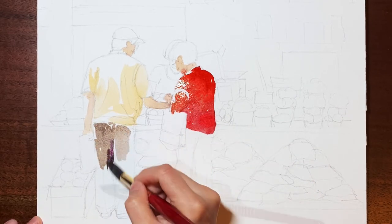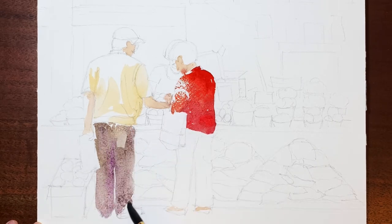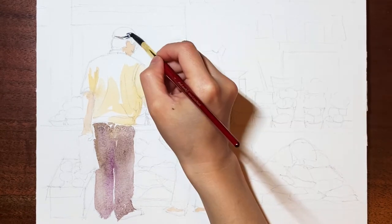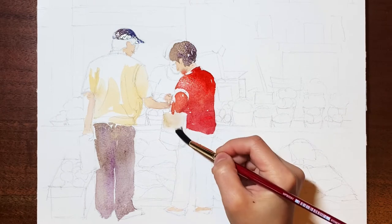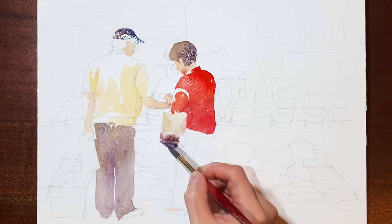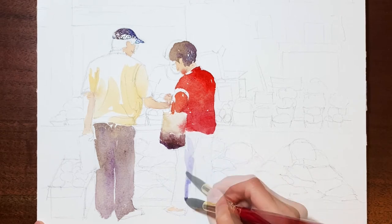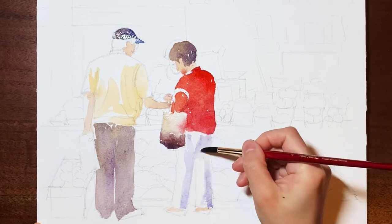A similar strategy was used for other areas as well. This will make the color look more interesting and less boring. For a white surface, I like to use ultramarine blue or purple for the dark areas.